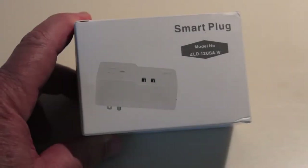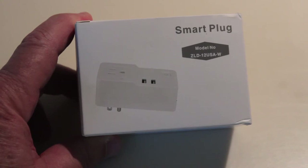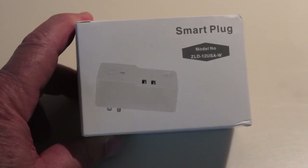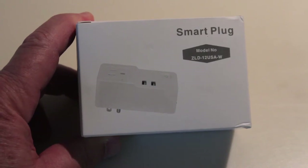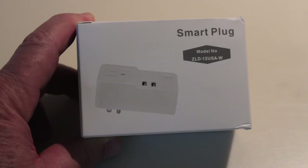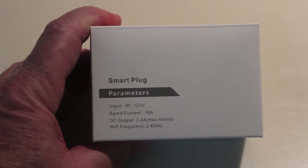Hello and welcome to this video. I'm going to be doing a review and a setup on a smart plug, model ZLD-12USA-W — a combination 120-volt outlet and 2 USB port system. This can be controlled with your Amazon Echo, Google Assistant, iPhone, or an Android device. I'll flip the box over and look at the specifications: the 120-volt outlet puts out up to 16 amps of current.